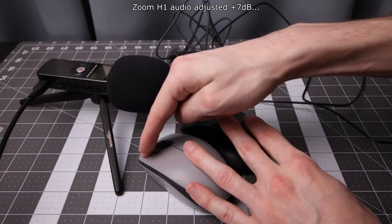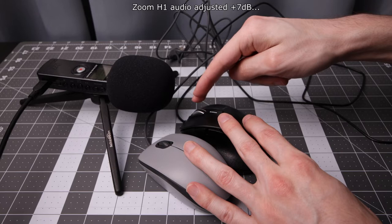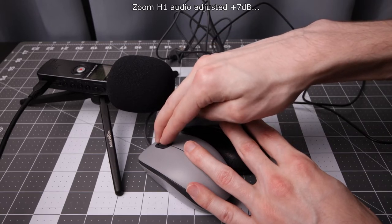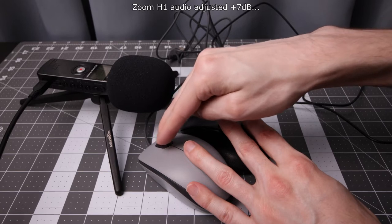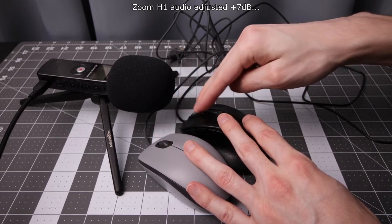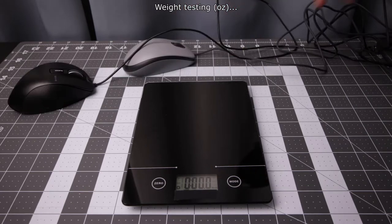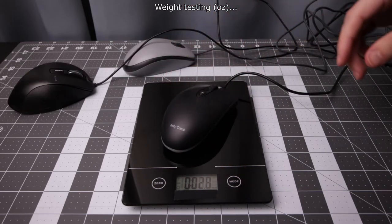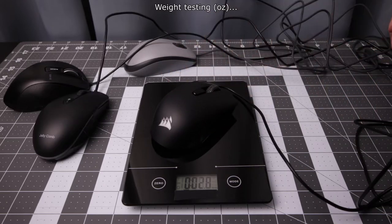The Elecom EXG. So we got two — 2.5 ounces. The Jellycomb 1 is pretty heavy at 2.9. Corsair comes in at 2.8.